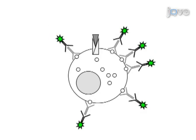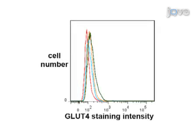Surface GLUT4 is then recognized by antibodies in the medium. At this point, the cells can be fixed and the intensity of fluorescent staining measured by flow cytometry.